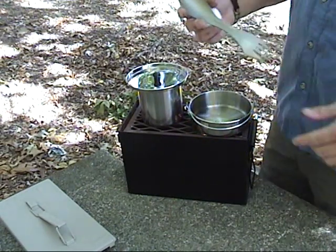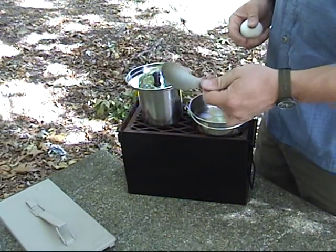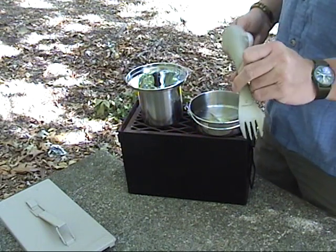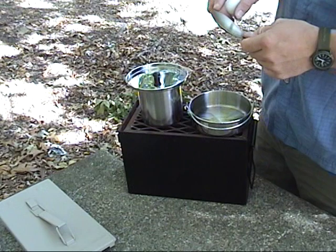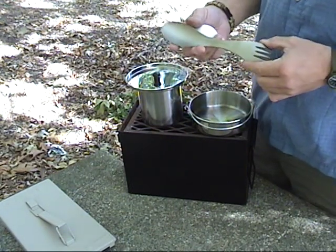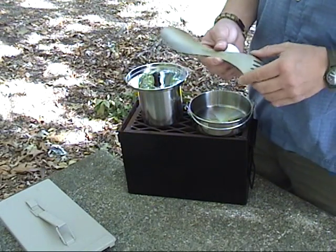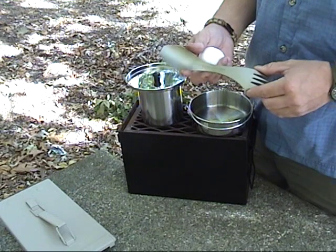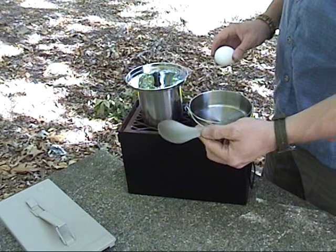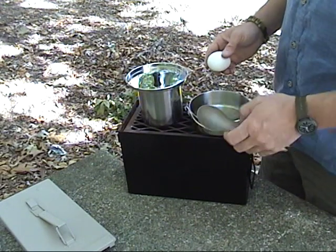These Light My Fire combos are awesome — I really love them. There's one drawback, though: if it's going to be extended use and you're going to cook with it instead of just eat, they melt down. I actually ordered one from County Comm — it's titanium. I doubt that thing will melt with anything I can do with it. You can also get them from Gander Mountain. There's nothing wrong with this one other than the fact that if you do a lot of cooking with it, it's going to melt.